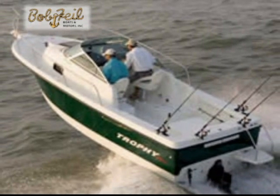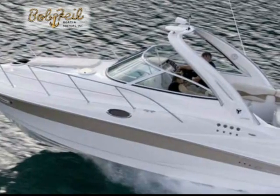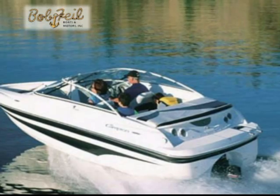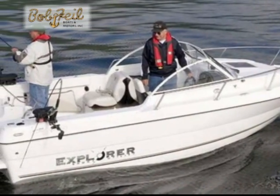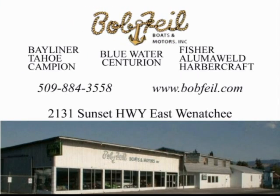Boating is something the whole family can enjoy, and it's surprising how affordable a new boat can be from Bob Pyle Boats and Motors. Stop in today and take a look at the largest selection of boats in north central Washington, including top names Bayliner and Tahoe. Bob Pyle Boats and Motors can help you find that boat that fits your needs — whether it's for fishing or just a ride on the water. Visit them on the Sunset Highway in East Wenatchee, the place to buy a boat.